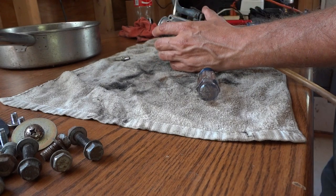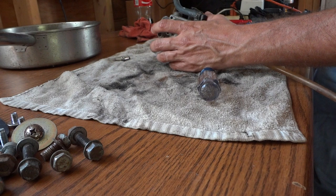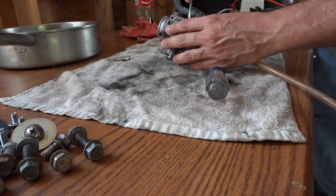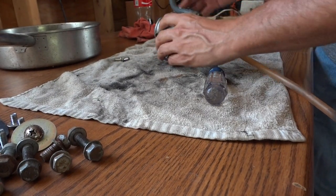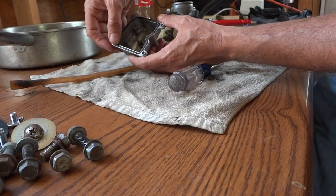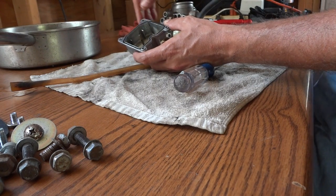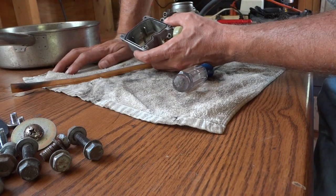Now that I have the screws off, I think I'm going to have to help this a little bit with a screwdriver to break the seal. I want to be careful I don't scratch the mating surface, but I just need to pop this off. You can see there's a rubber gasket on here — I'm going to try not to rip that and try to reuse it, although a rebuild kit for this carburetor is probably not a bad investment and probably not that expensive either.